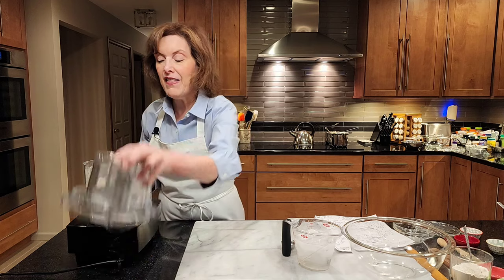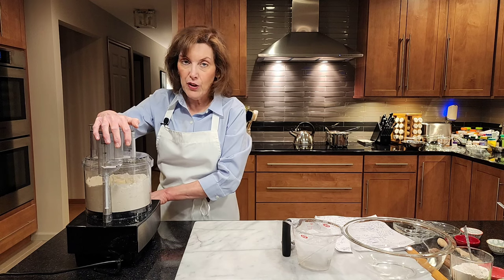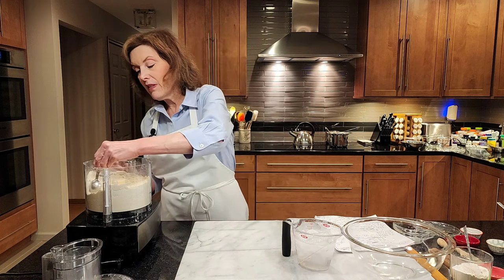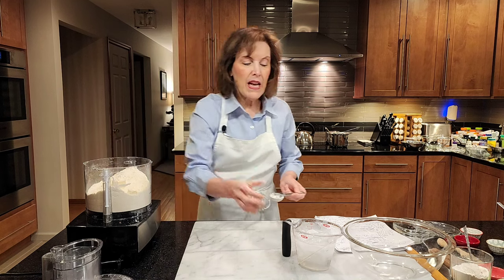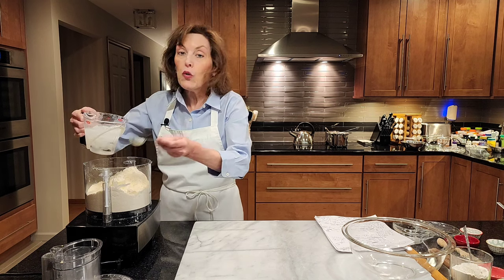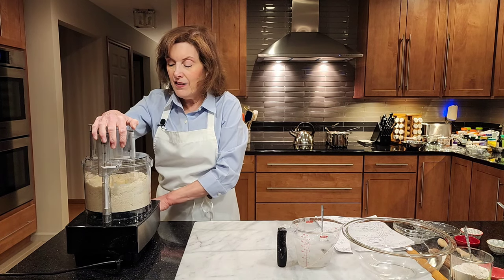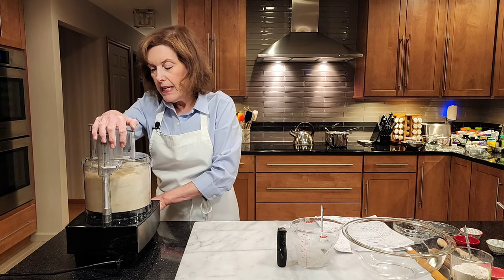We're going to pulse it. If the dough doesn't come together well, we don't want it too wet, but we also don't want to add too much water because water and wheat flour form gluten, and gluten can cause toughness. I can see it's very crumbly, so let's add some more water — maybe another tablespoon, bringing us to four total. Use your judgment. You're going to use your best tools — your hands — and make sure it comes together into big, nice clumps.